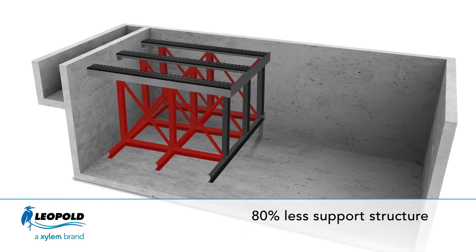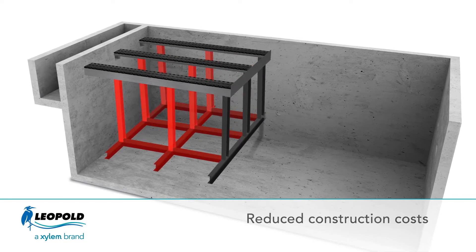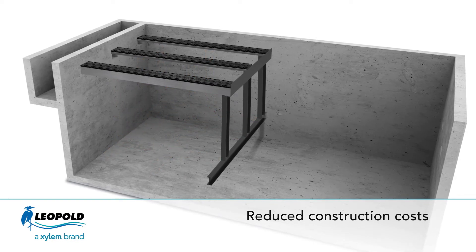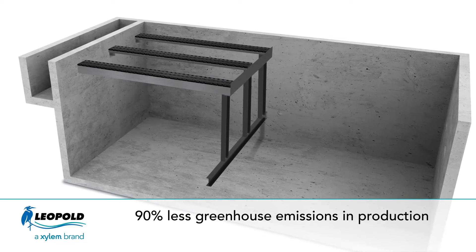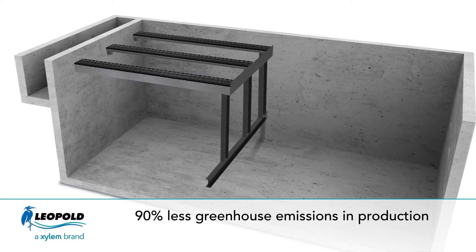Texler requires 80% less support structure than traditional steel plate clarifiers, which reduces installation costs and the need for large cranes. Geotextiles also provide significant benefits over steel materials from a sustainability perspective, since their manufacturing processes generate far less greenhouse emission gases.